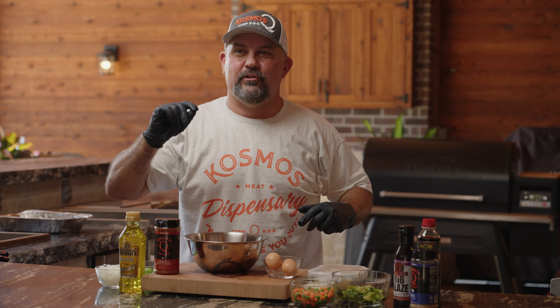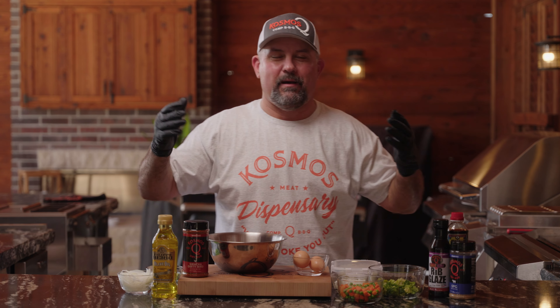I got to thank my friends over at the Googans for this. It was inspired by a recipe we did down there. So without further ado, let's get to cooking.